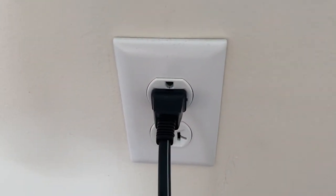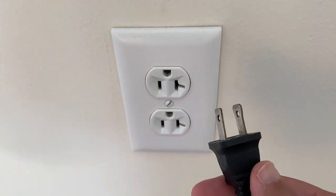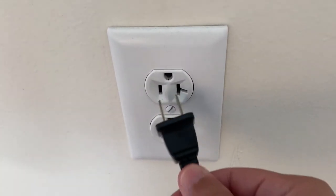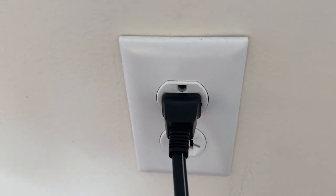The soft reset is real easy to do. All you need to do is unplug the TV from the wall — don't turn it off by the remote control, unplug it from the wall — wait 60 seconds, and then plug it back in. In most cases this will solve a lot of your problems.